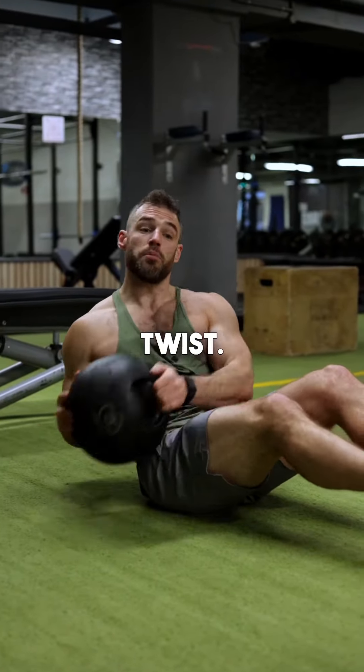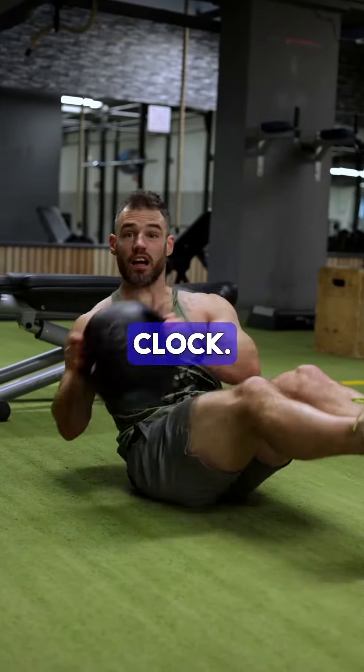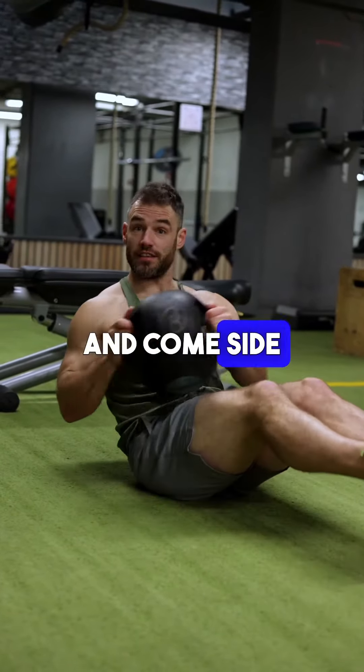Next one is med ball twist. Keeping your feet straight ahead, not rocking them side to side — you're not a broken fucking clock. Keep your feet straight and come side to side.